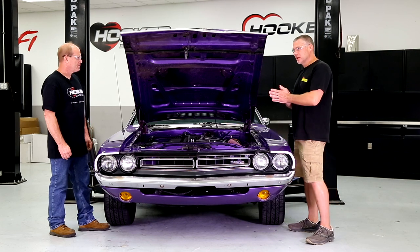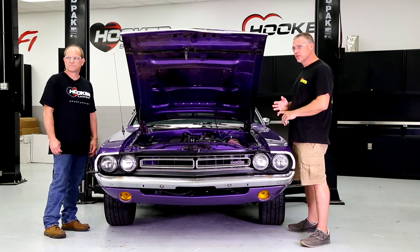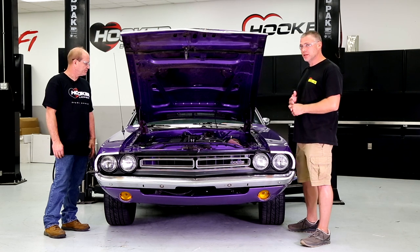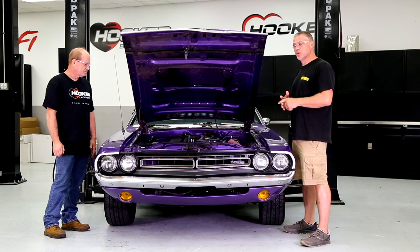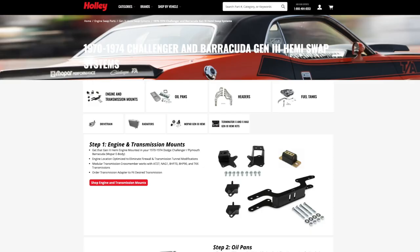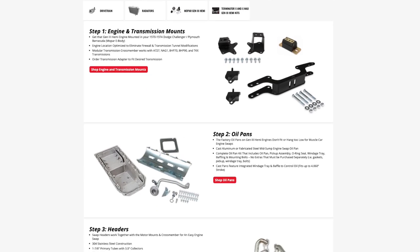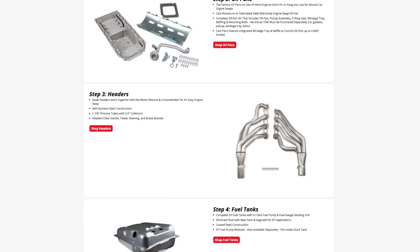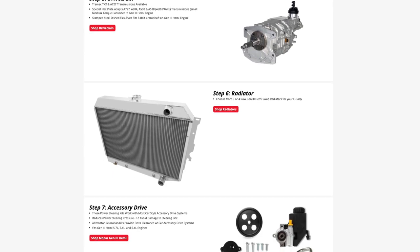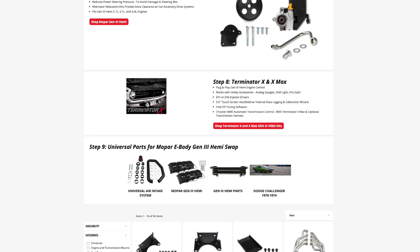The way we do these kits is we try to make them as universal as possible — whatever motor and engine-transmission combos you can come up with, we want to accommodate you. We also offer several accessories. Go to our website and look at the accessories tabs under the engine swap system page — everything from Earl's fittings that fit the factory fuel rails to actual billet fuel rails, Hellcat crossover tubes, and all kinds of really cool stuff. Check it out.